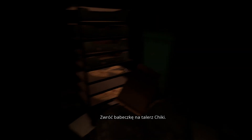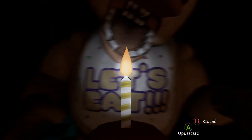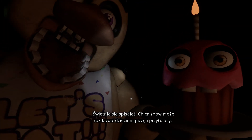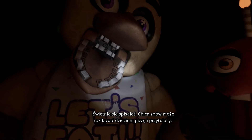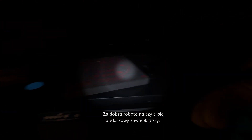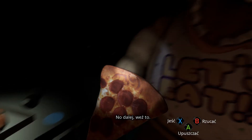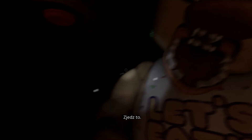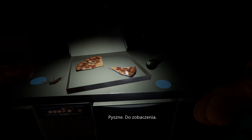Return the cupcake to Chica's plate. Great job! Chica is ready to serve pizza and hugs to the kids again. Take a complimentary slice of pizza for a job well done. Go on, take it. Eat it. Delicious. See you next time.